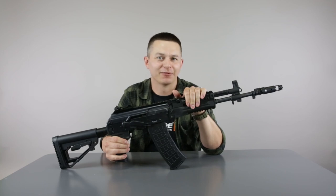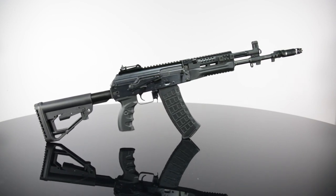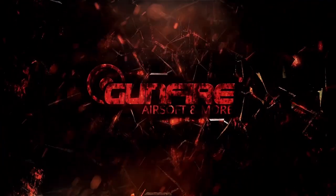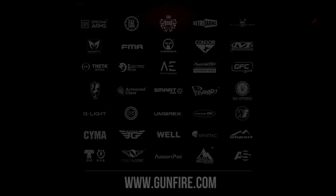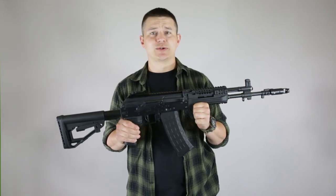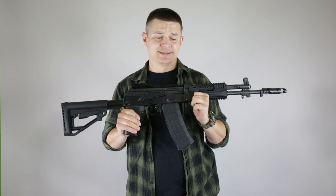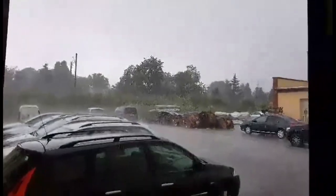See you again in another episode of Gunfire TV. I am truly very sorry — we wanted to go outside and make some shooting tests to show you how accurate the gun actually is, but then that happened. Thank you very much.